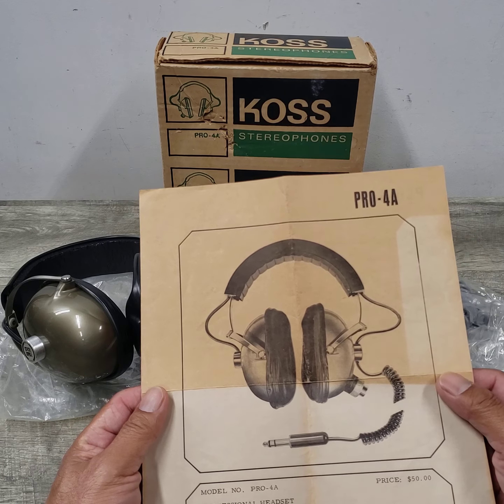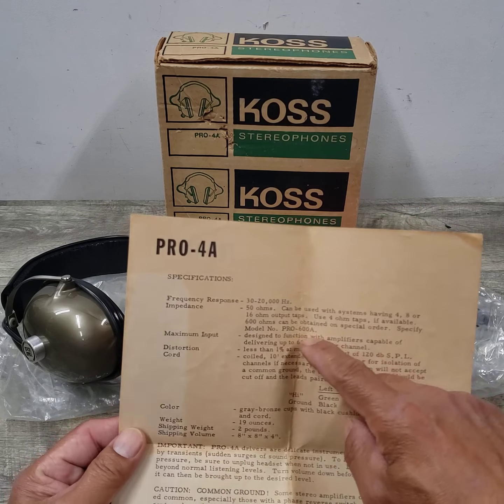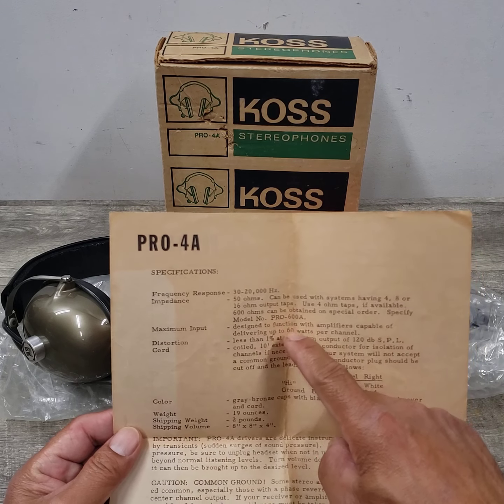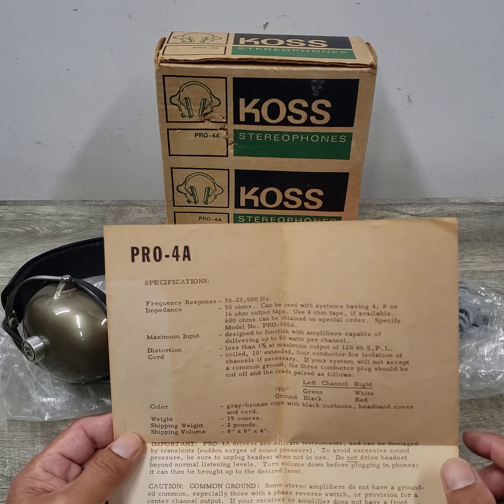This is the manual that came with it. It has some specs in the back here with the frequency response of 30 to 20 kilohertz, 50 ohms.